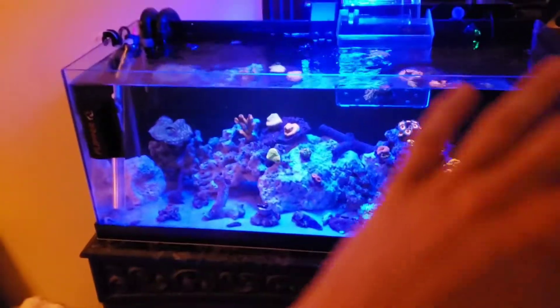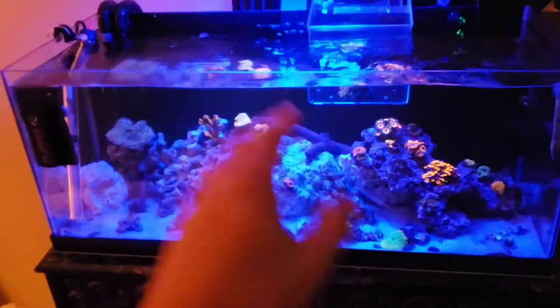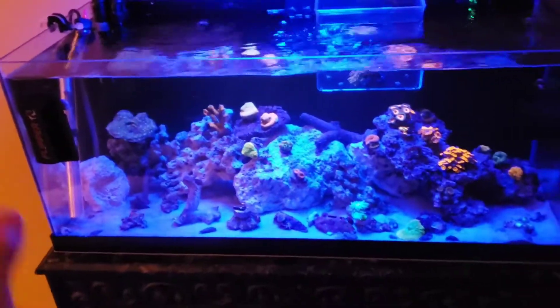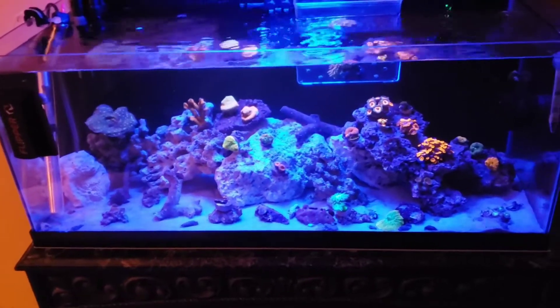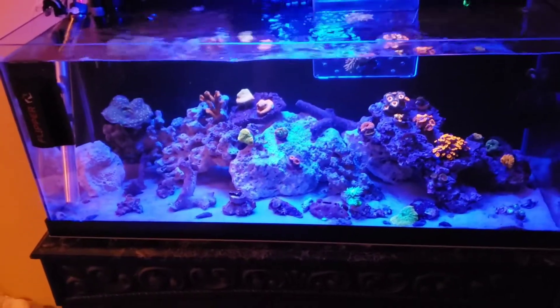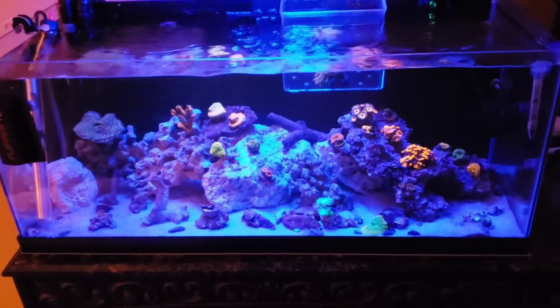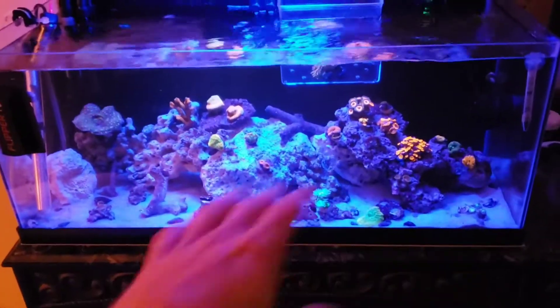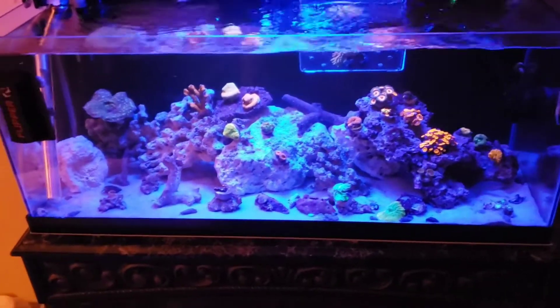As you can see, completely different than what it was when you guys last saw it. I had the frag racks in there and we were just focusing on growing them out because we were going to do some selling this winter. But I got kind of sick of looking at it — I wanted to do more of a show style tank where I could still grow the corals out, and if I want to frag them later I can.